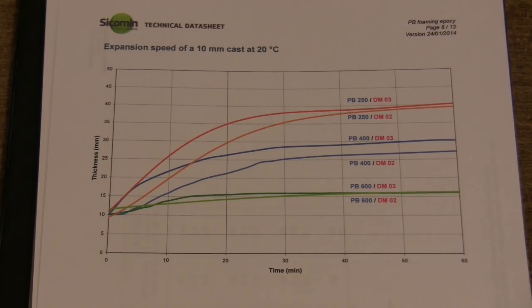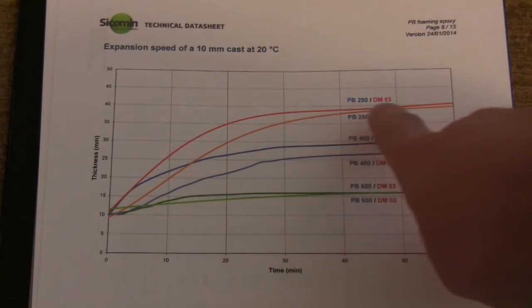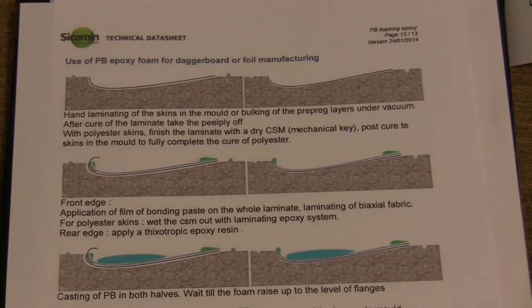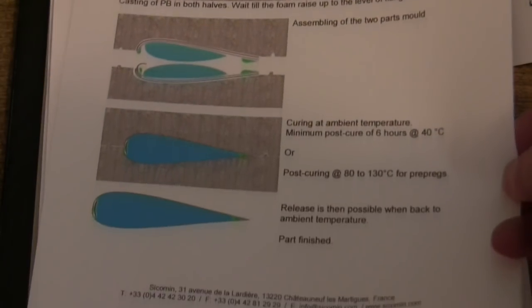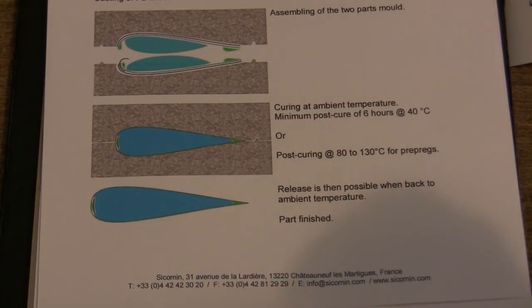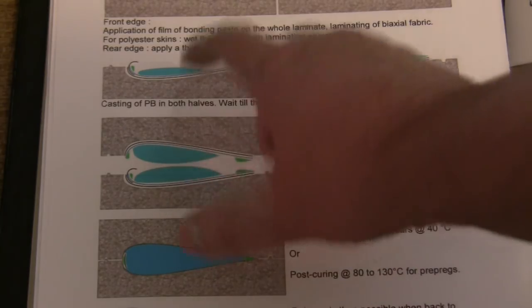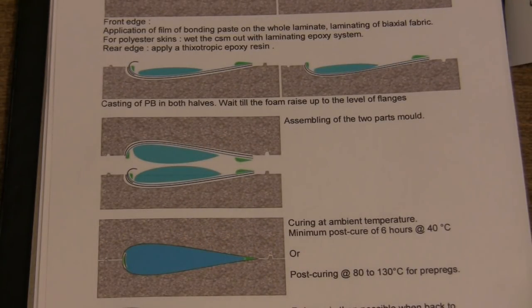They say a fast expansion speed — this is the orange line, the PB250 with the DM02 hardener — but we're talking about 30 minutes to an hour or so, and that's not something that's going to go out of control, but you still need to be careful. They do a worked example of making a daggerboard in a mould, putting down some fiberglass and walking you through the process. I'll put a link to their website. What they do is put the foam on both sides and then squish them together, which is what most commercial people seem to do.